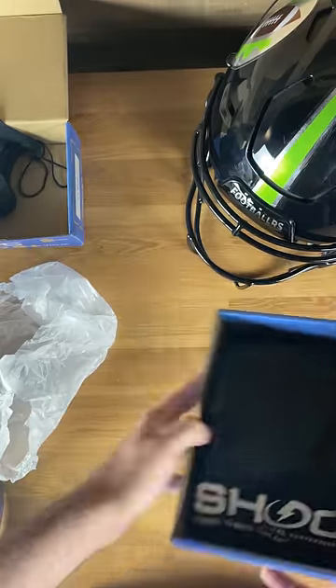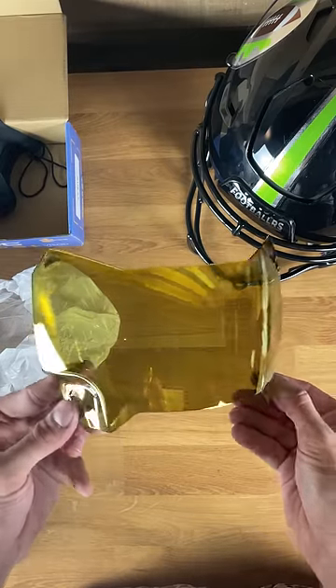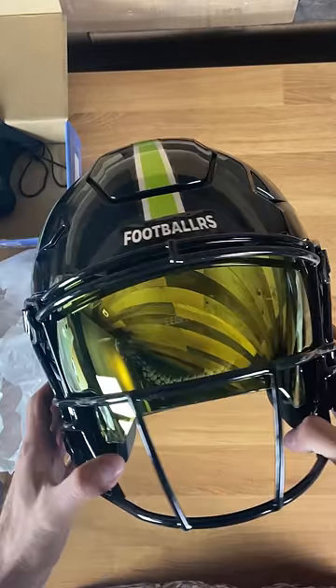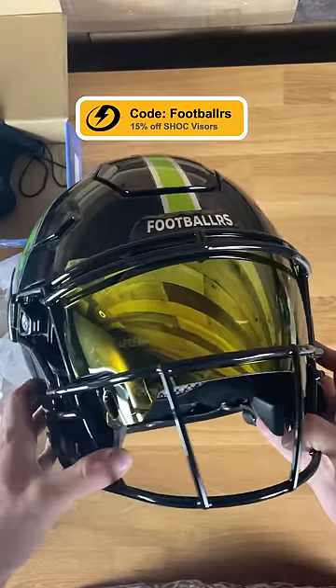Last one is going to be a special one — this is a 24K, as in 24 karat gold chrome. Honestly, I wish you guys could see this one in person because it's absolutely insane. This one is going to be staying on the helmet. Use my code FOOTBALLERS for 15% off your order.